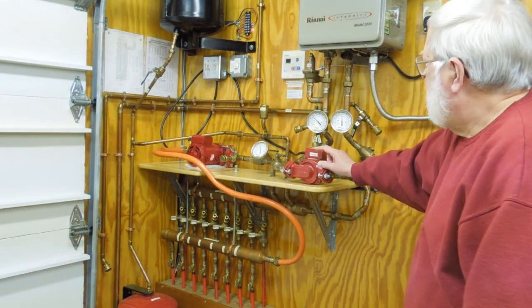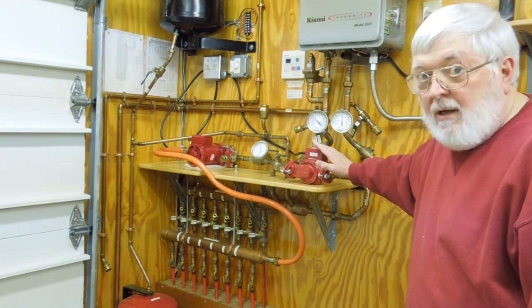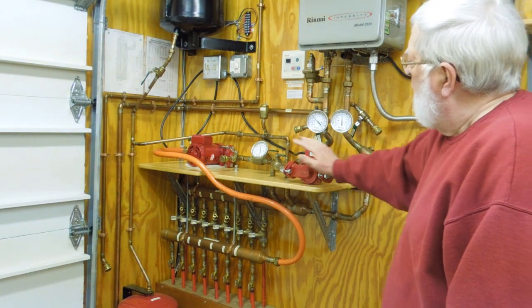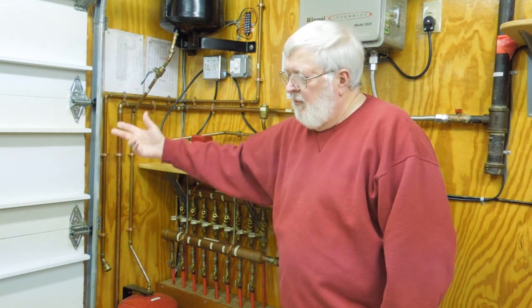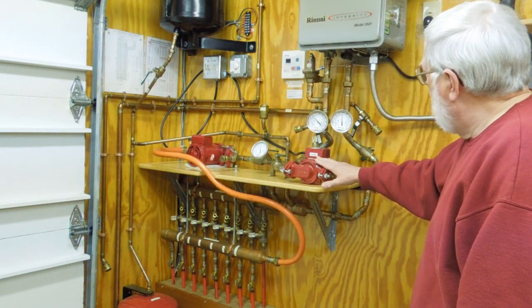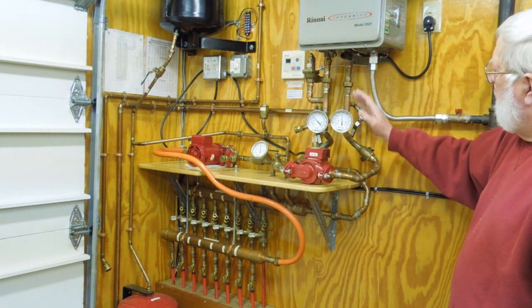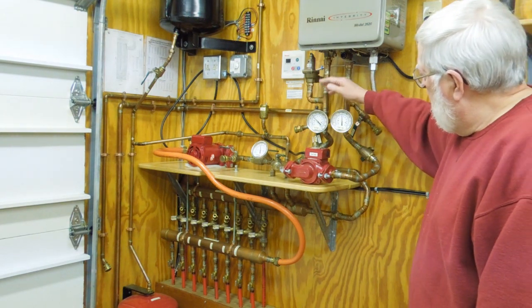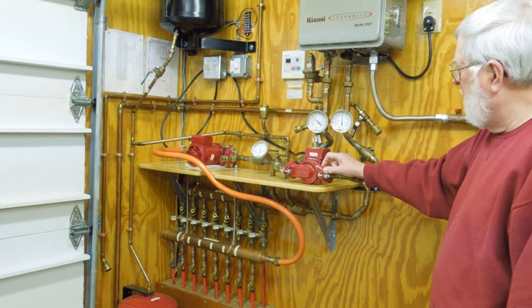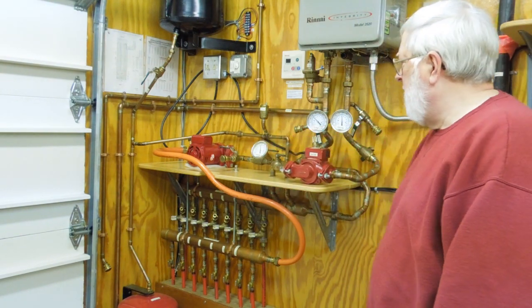The first thing that people usually say when they see this is, 'Man, that's complicated.' And really it's not. You have a circulation pump that's circulating eight gallons a minute through the concrete. You have a smaller pump that's delivering usually one to one and a half gallons a minute to the on-demand heater. The heated fluid gets mixed back into the flow stream and goes back out to the concrete.